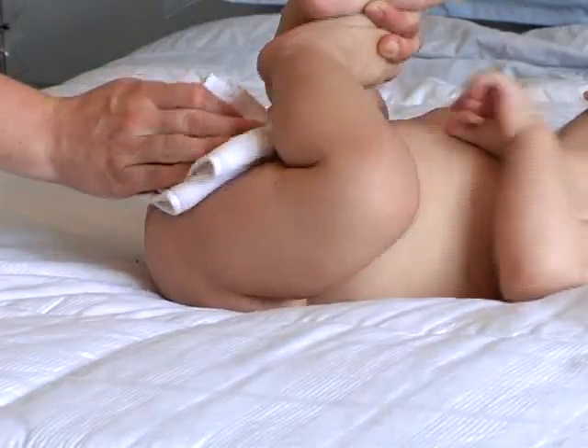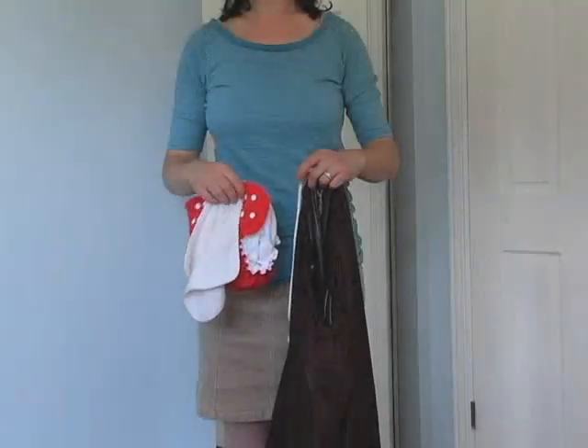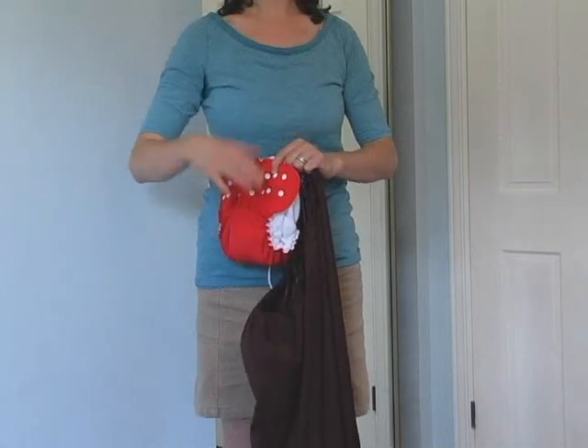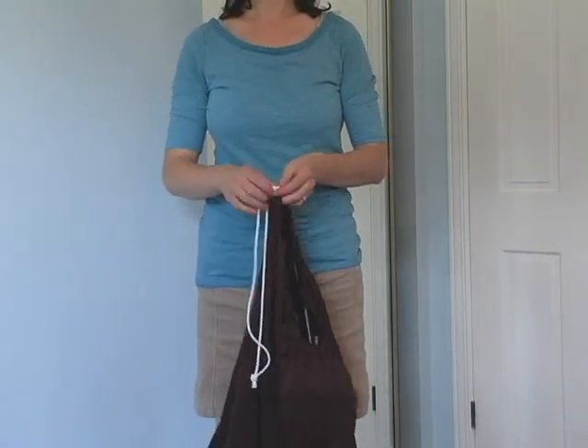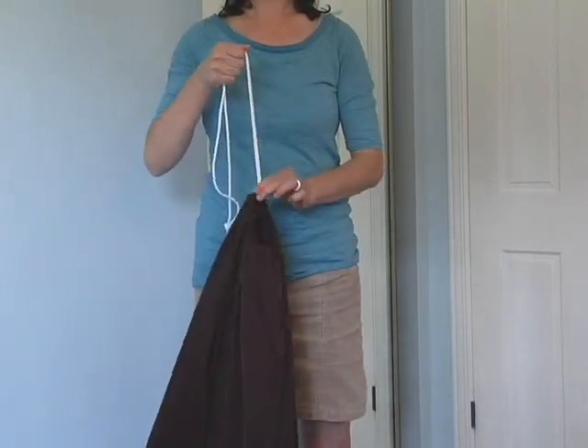Instead of throw away wipes, try our bamboo teri wipes. Clean up is so easy with Apple Cheeks storage sacks. Simply place dirty diapers and wipes in the waterproof, odor-proof bag. Pull the cord tightly closed and store your diapers between washes.